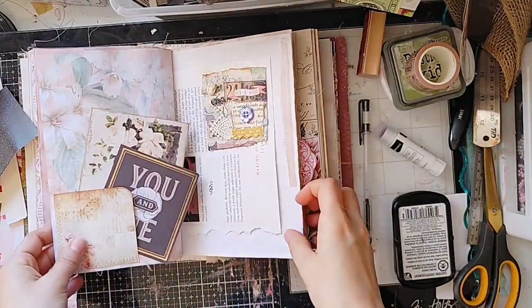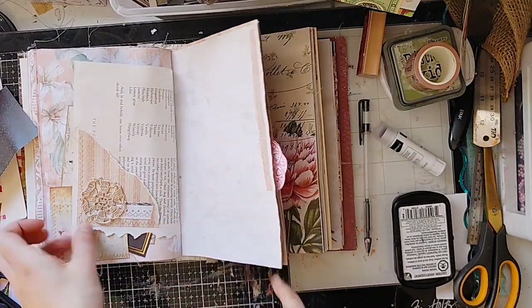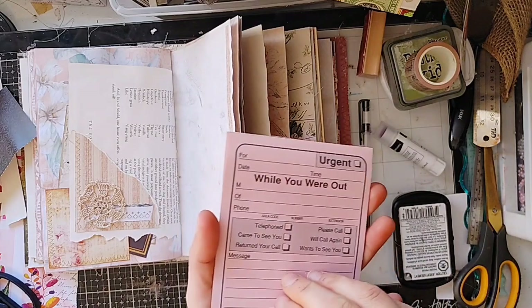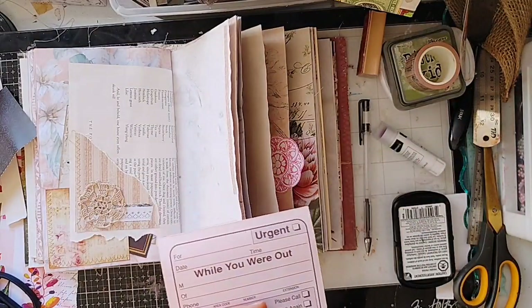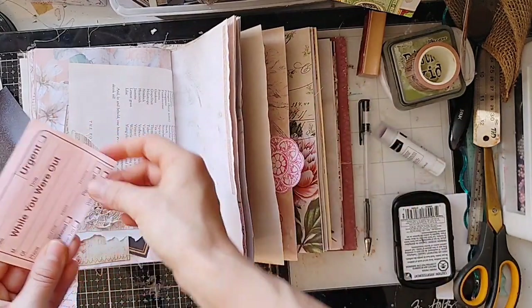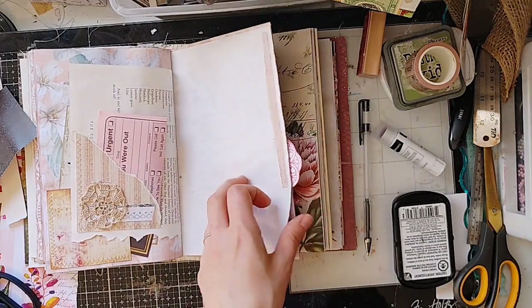Some gorgeous pages here — we've already done this spread. Pocket without a journal card — dear me. How about one of these? I have a use-it-up bag to my right in one of those green rolling carts from Michael's. These are 'While You Were Out' slips — I used to play with these as a kid, used to get them at the Dollar Tree. Stick that in there.